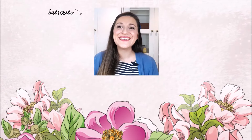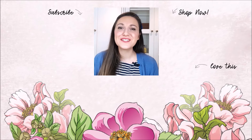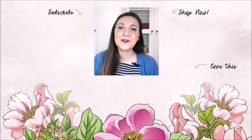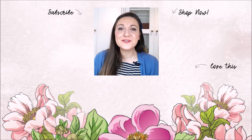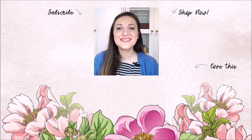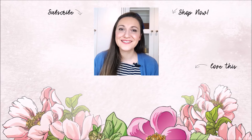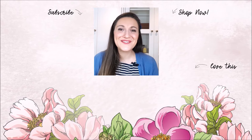Hey there, Lydia here. I really do hope you enjoyed the video. If so, please subscribe to the Altenew YouTube channel and turn on the notification bell so you can get your daily dose of crafty techniques and tutorials just like this. Thank you so much for watching. Bye bye.